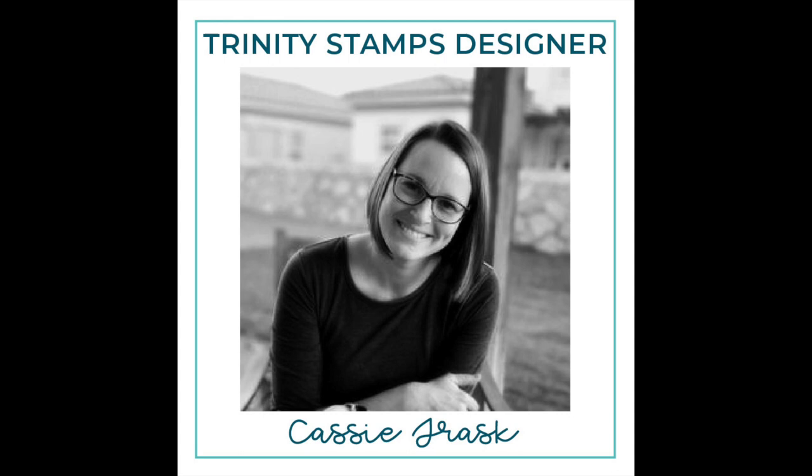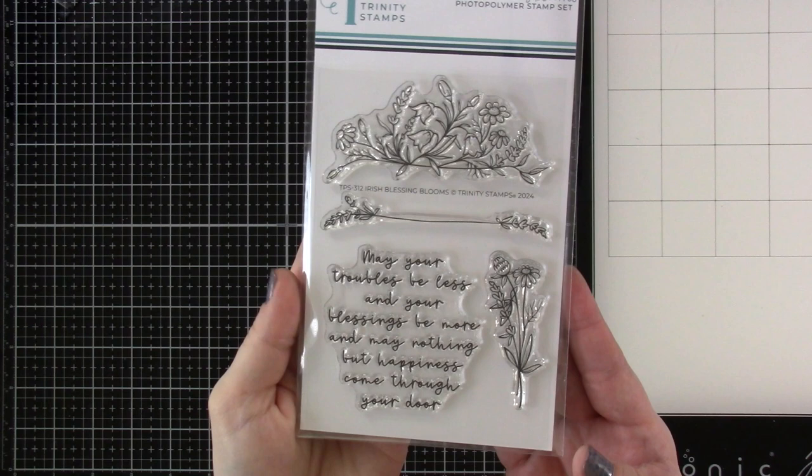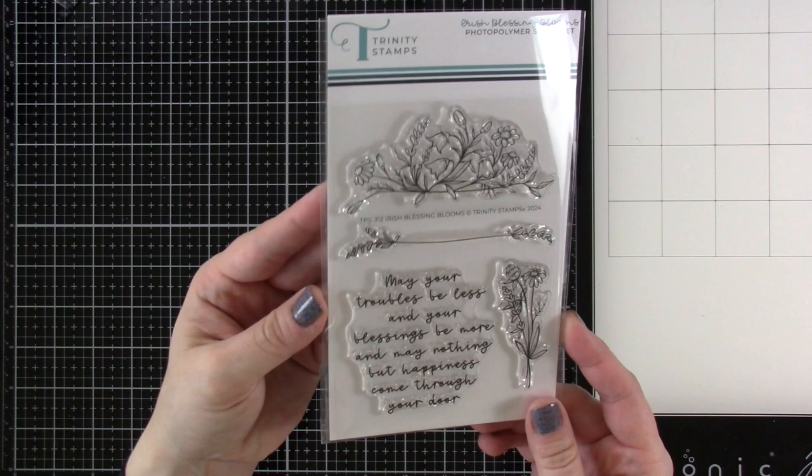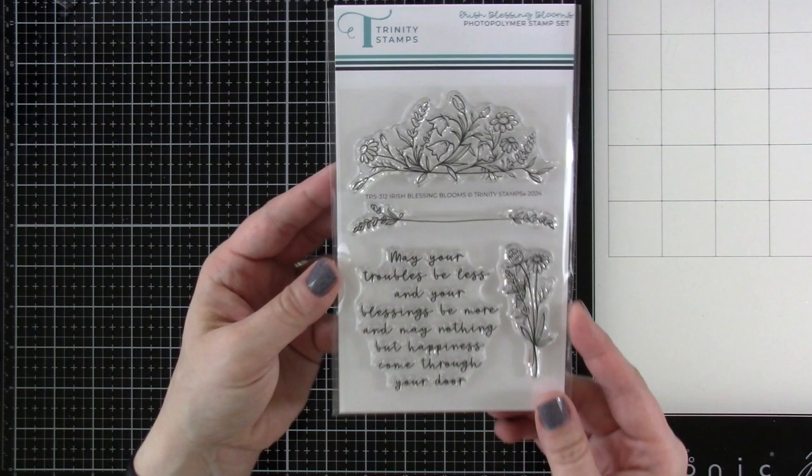Hey everyone, it's Cassie, welcome back for another Trinity Stamps video. Today we're going to be making some home decor and I'm going to focus on this product — the Irish Blessing Blooms. It's beautiful, and there are matching dies to go along with it, not for the words but for all of your flowers and foliage. I'm really excited to use this and I definitely wanted to make some home decor.